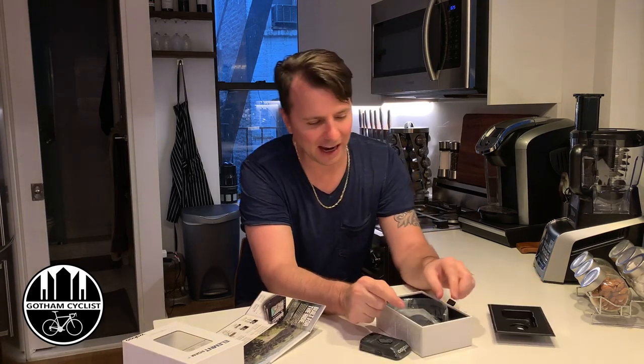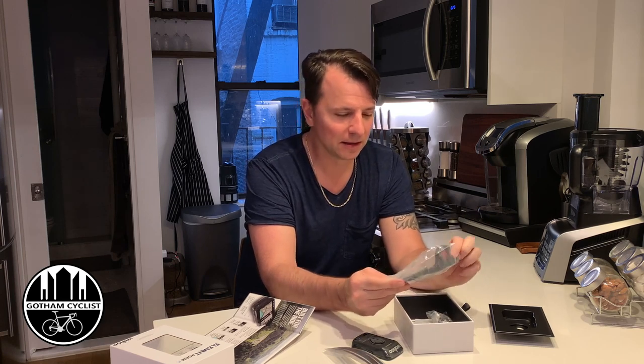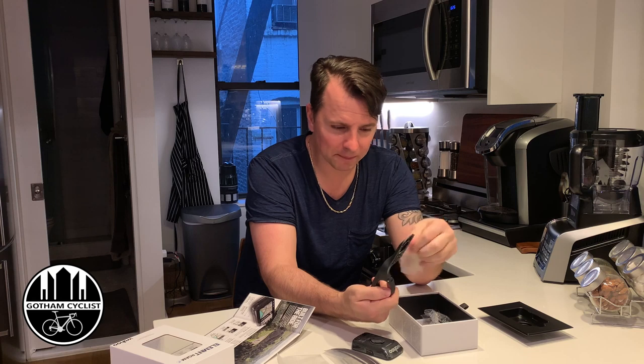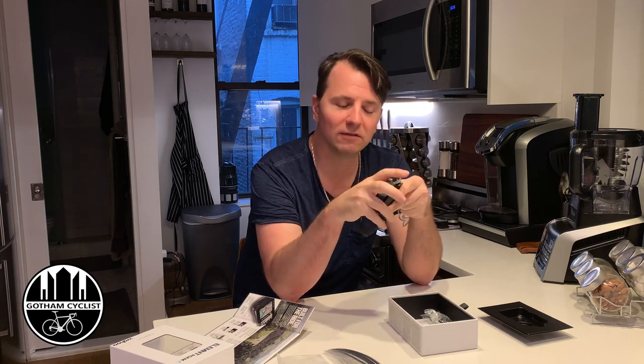Opening it up to see what's inside. First thing we have is zip ties — not sure what those are for but we'll figure it out. There's the mount. I'm not a big fan of these mounts — call me old-school, but I like it directly above the handlebars. We also have a locking screw that goes in this little hole right here, and it locks the unit in so you can't take it off. Kind of cool.